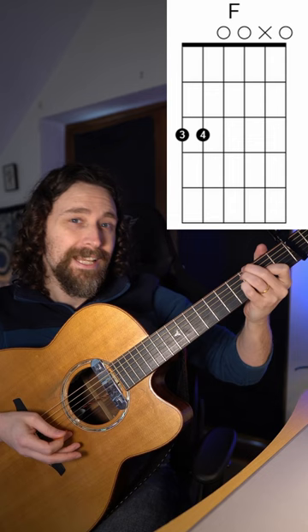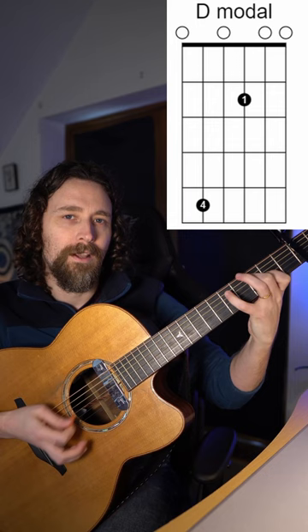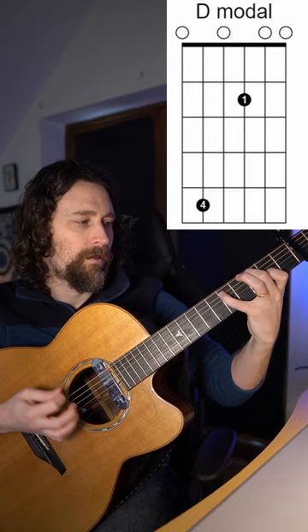So going through it: D modal, to C, to D modal, up to A minor, and that bass run.